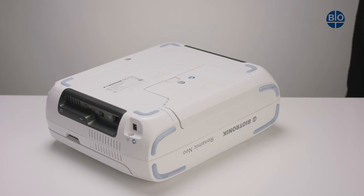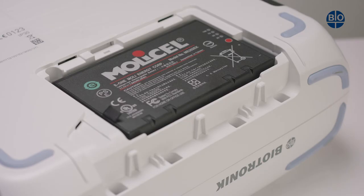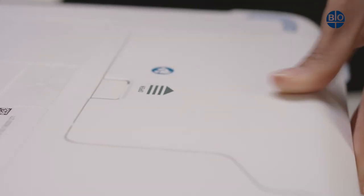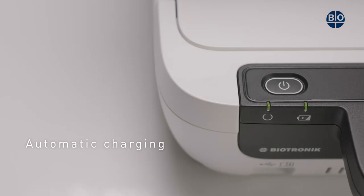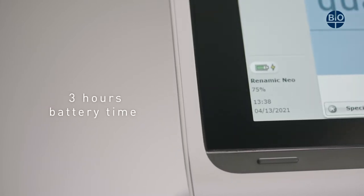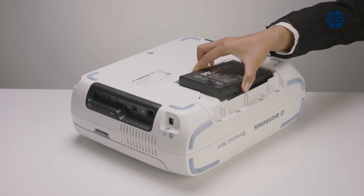The RENOMIC NEO can be operated with a battery or power brick. To insert the battery, first remove the battery cover, then insert the battery, and then close the cover. The battery will automatically charge whilst the device is connected to the power brick, and the device does not need to be switched on. A fully charged battery will give an operating time of up to three hours, making the RENOMIC NEO fully portable. The battery is not a standard component and needs to be ordered separately.